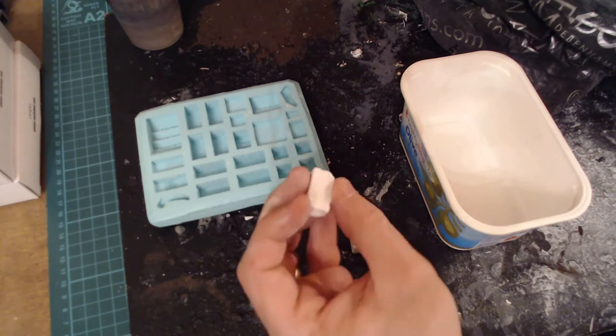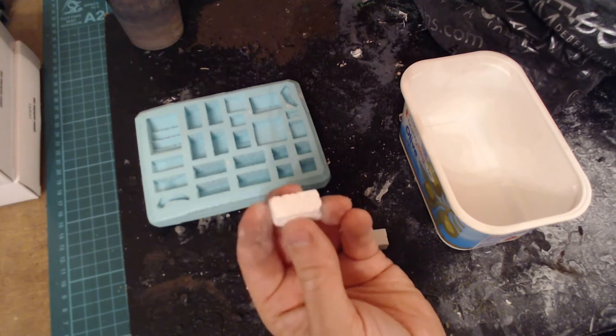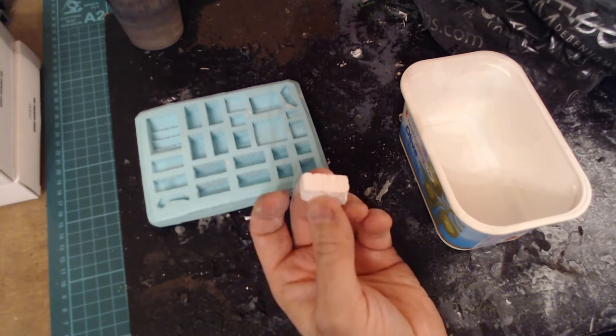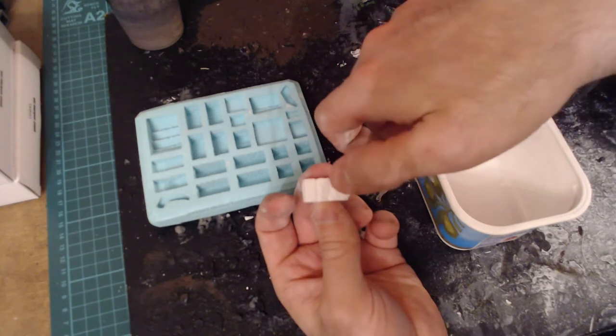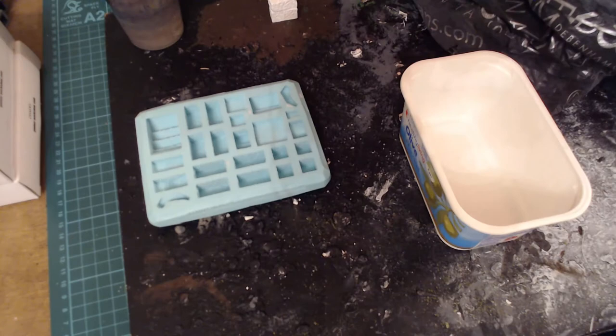That's not to say Plaster of Paris doesn't have its uses. Because it is easy to break, as you just saw me do with my hands, this is good for putting on the ends of bits and getting some pliers or whatever and snipping bits off to make it look ruined and grubby. But yeah, we're using Herculite 2.